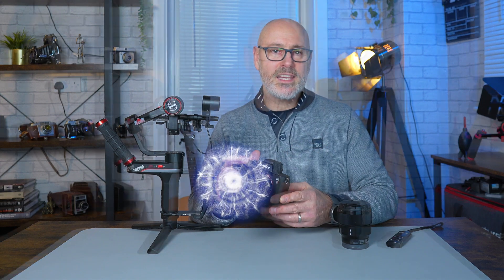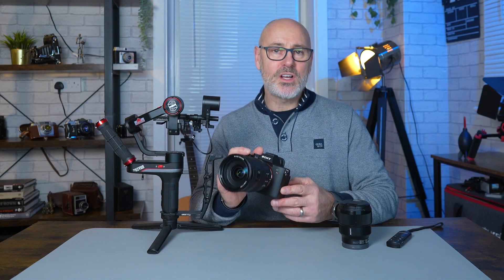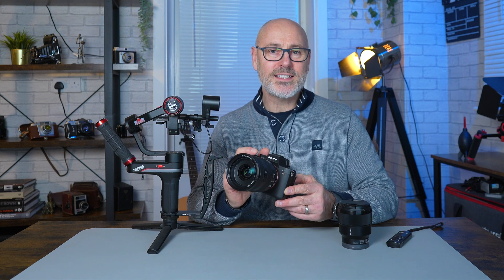If you want to know how good the image stabilization is on the Sony A7R5, then stick around and let's take a look.